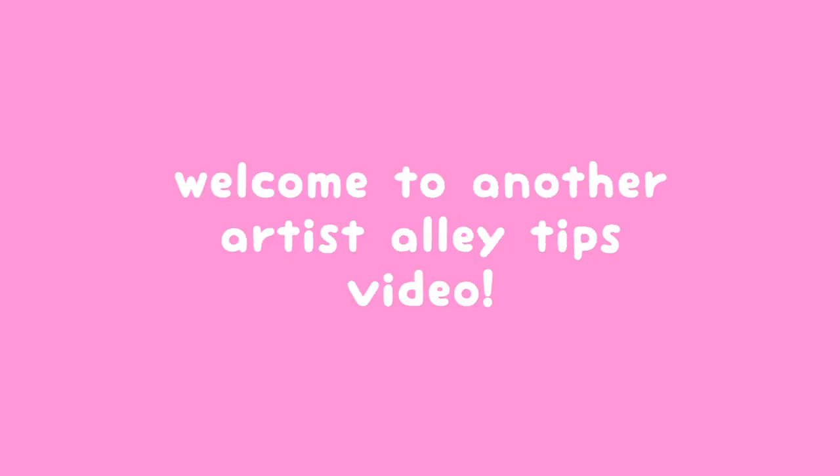Hello friends! Welcome to another Artist Alley's Tips video. Today we'll be talking about buttons. So let's begin!